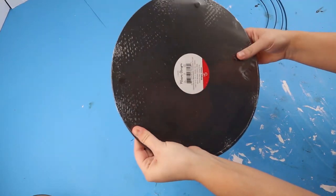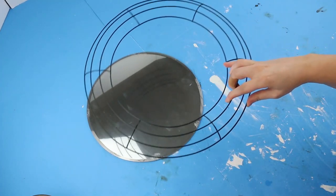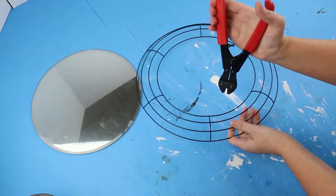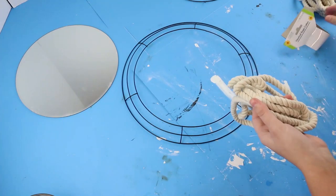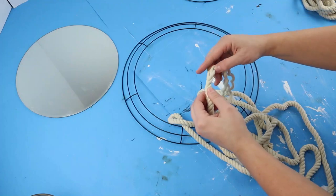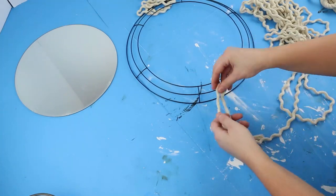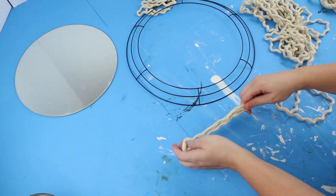For this project I grabbed one of these $5 mirrors that I found in the Target dollar spot and also this larger size wreath form from Dollar Tree. Since my mirror is a little bit bigger I'm going to be cutting out the inner circle. Once that was cut I'm just grabbing this nautical rope from Dollar Tree and I will be unraveling the whole entire thing — this is the longer 11-foot rope. Once that is unraveled you will have three separate ropes, and right here I am just wrapping it around to see about how long I want each piece to be. After I found a good length I just started cutting them out and putting them around the very outer circle.